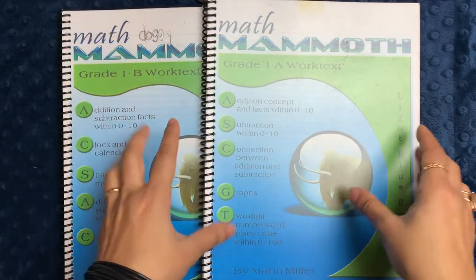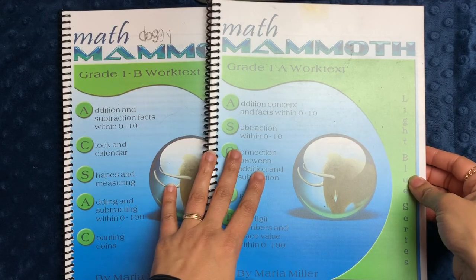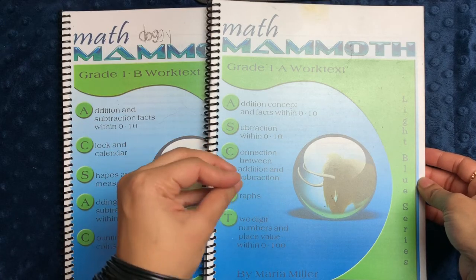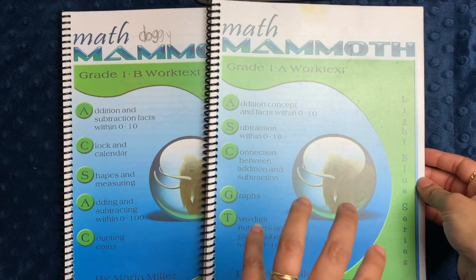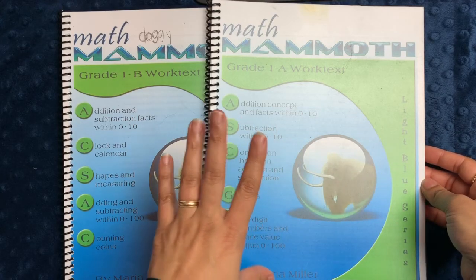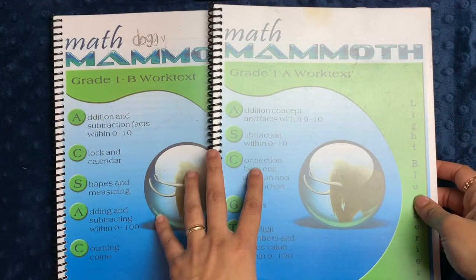In today's video I'll be going over the inside of Math Mammoth's Grade One books. We started using Math Mammoth for the first time last year and I have been so impressed with how my children have evolved in math skills since we started this program. In particular, their math facts have become much more solid and their skill with math fluency — just interpreting and analyzing word problems — has increased dramatically. I love this program and I fully expect to be using it for several years to come.